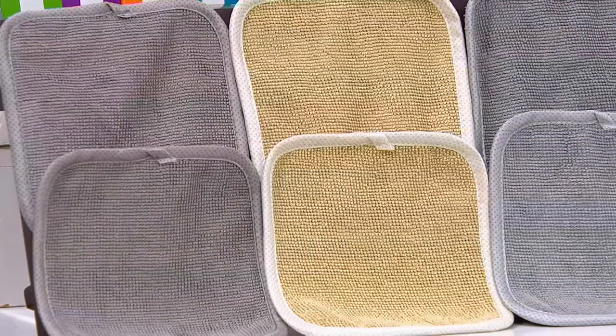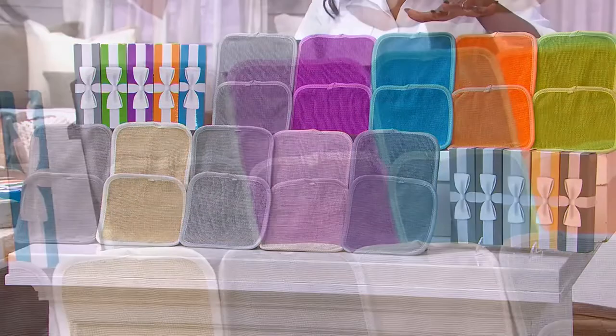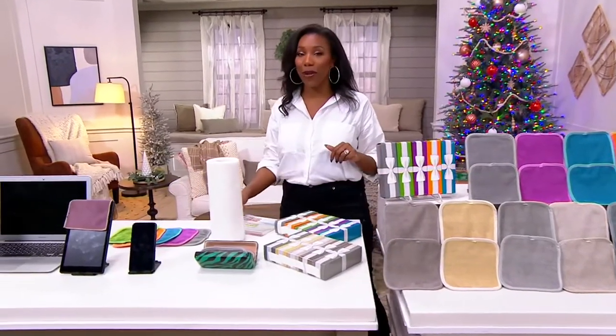You get 10 with the five gift boxes. Our other option is the assorted — you're getting blue, purple, orange, and green — 10 towels, five gift bags. You're looking at five gifts of two towels each for $4.16 per gift. V4007 is your item number.